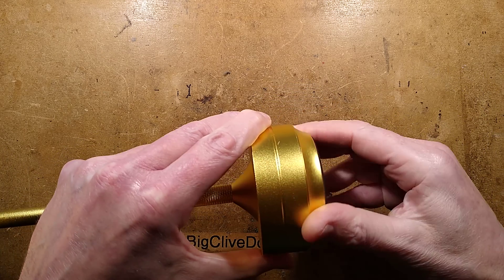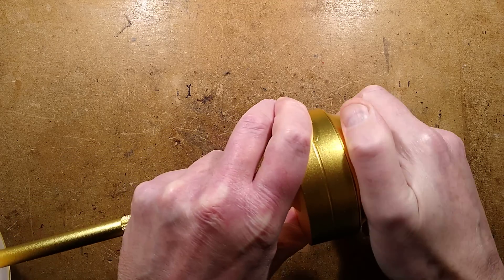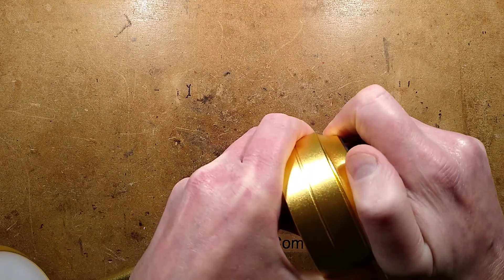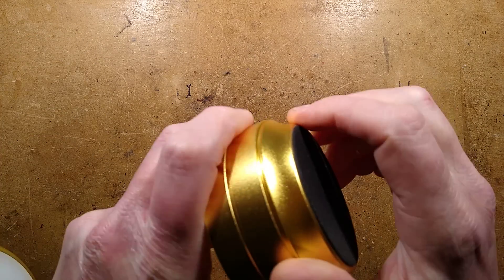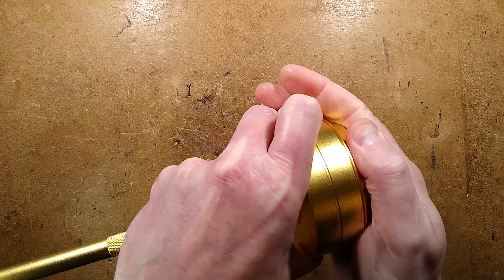Let's take this apart. The first thing I noticed is the bottom unscrews — and this is where... oh, it's actually just jumped thread. Oh, this is good — that's not a great start, is it. And the other end is just going into full disco mode. This is an excellent product.